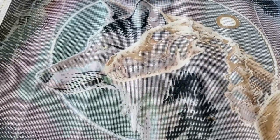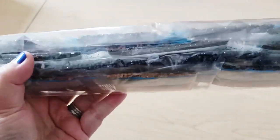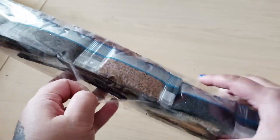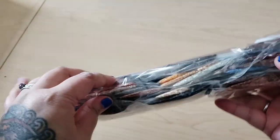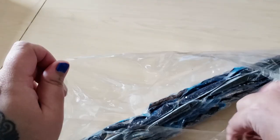My favorite part of this canvas would have to be the skeleton part — the bones and everything, it just looks really cool, I love it. Let's look at the drills. I'm not going to pull all of them out just because that will be annoying to put them back in, but we can take a look at the colors and check out the ABs as well. From a quick glance, it's going to be a lot of browns, a lot of blacks, and some blues.